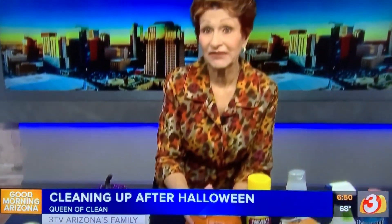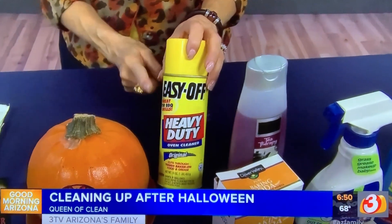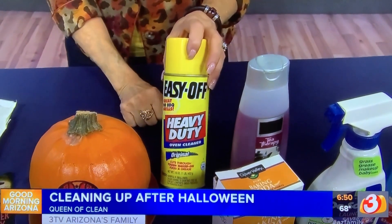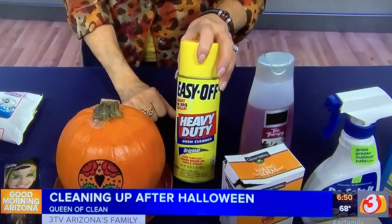Now if you have moldy pumpkin on your cement, you're going to use your oven cleaner. Do it on a cool day — we are having some lovely ones right now. Let it sit about 10 minutes. Scrub it in. Wear gloves — remember you're using oven cleaner. That should take it off.